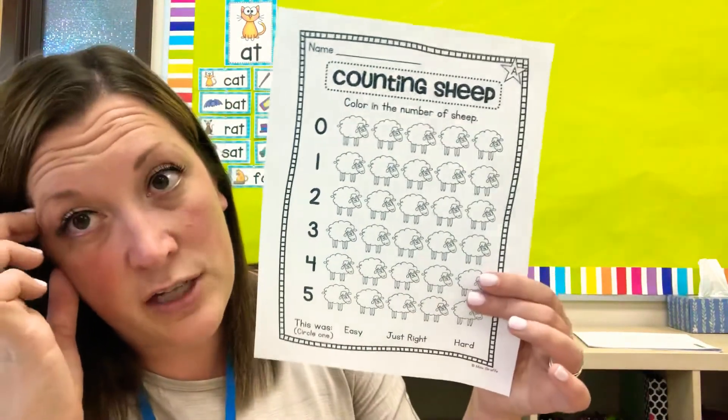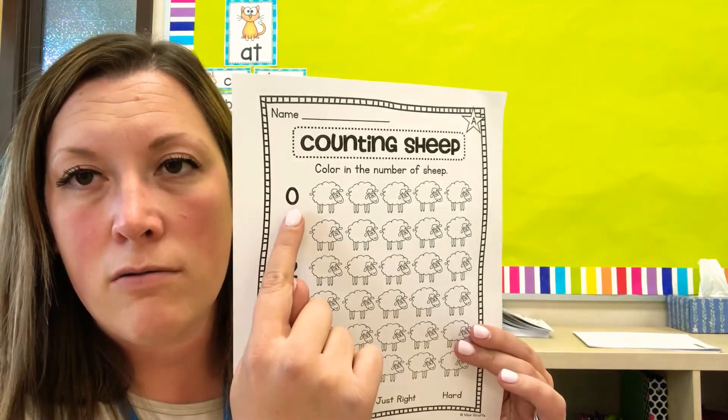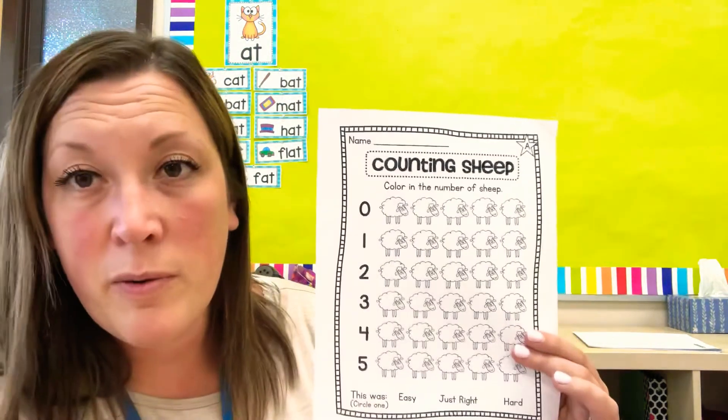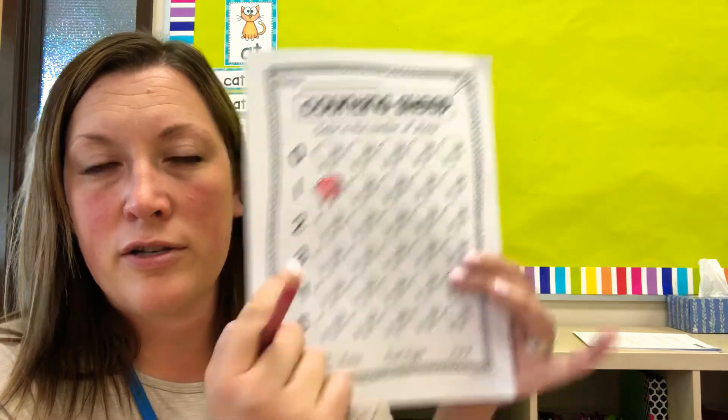And then the third one is counting sheep. Now we've done one like this before that was counting fish, so you're going to do the same thing. You're going to look at the number and you're going to color that many sheep. Zero — so how many sheep are we going to color? Zero, no sheep. This one has the number one, so how many sheep are we going to color? One. Just grab your crayon, whatever color you would like, and you'll color the sheep to match the number. This one says two, so you'll color two sheep. All right, do your best.